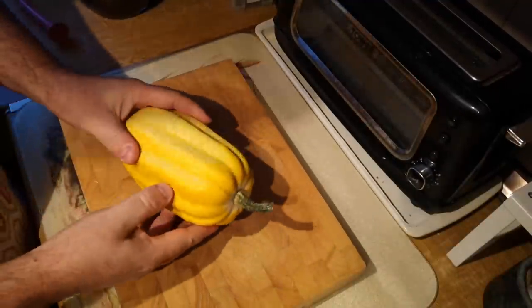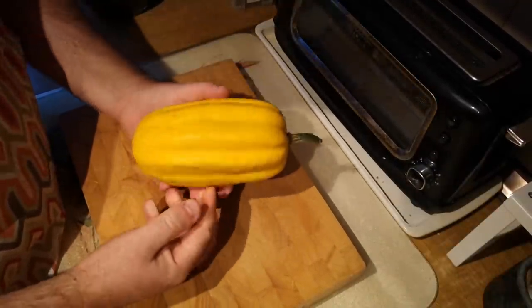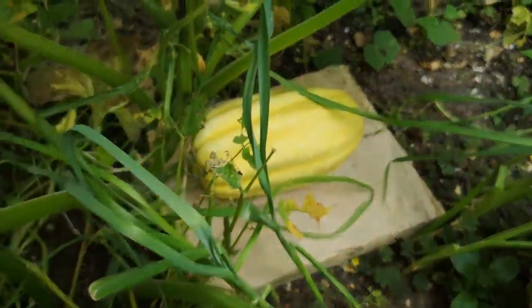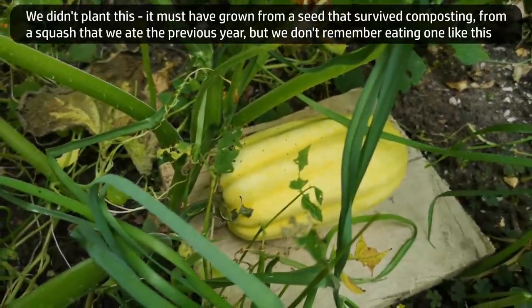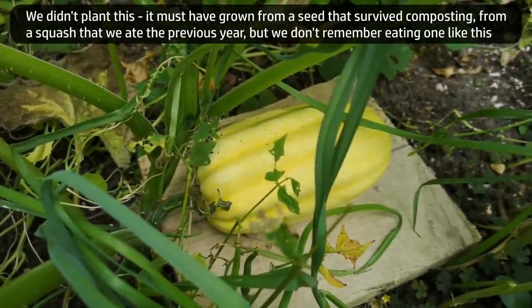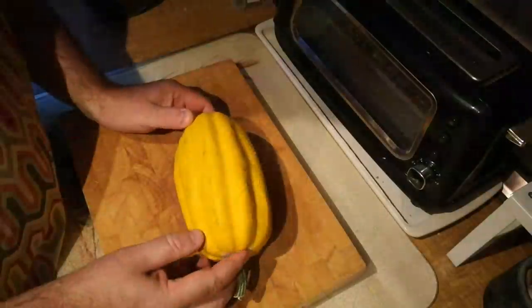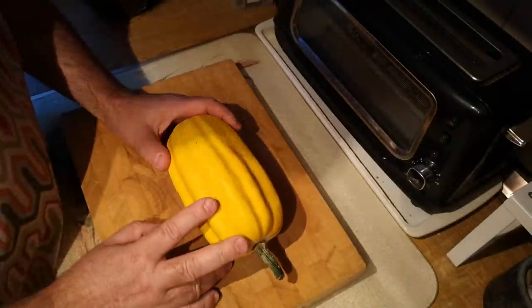The time has come to cook this squash. This is a winter squash that grew as a volunteer in my garden. If you've been watching the Random Stuff series you'll have seen the progress of this. It's just a chance seedling that presumably survived the compost heap, grew to a plant and produced this squash — nothing else but just this one squash. Today we're going to cook it.